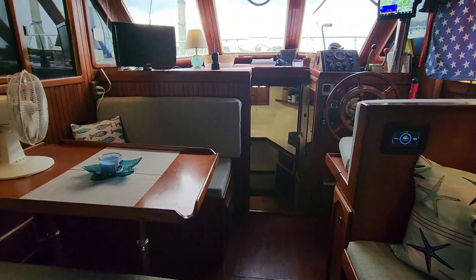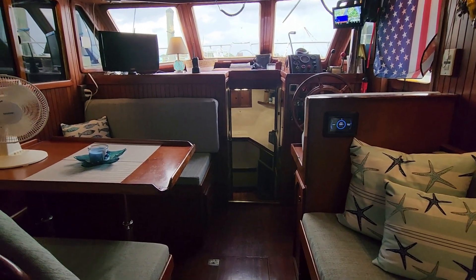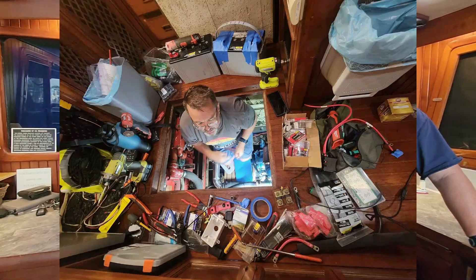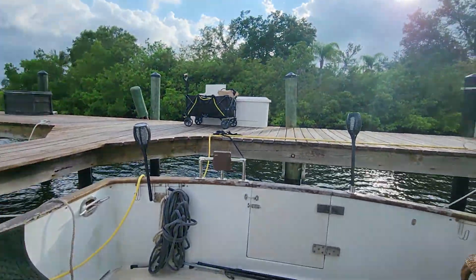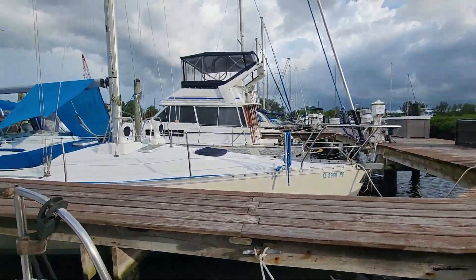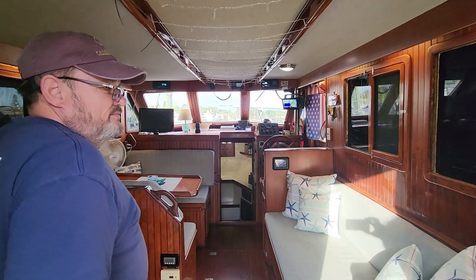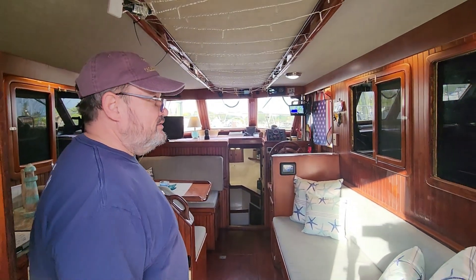The boat is clean — semi-clean. We still got to do some more cleaning and arranging. There are definitely more spaces to sit down now. I had tools and parts everywhere, but it's all good — I'm getting there. Then we've got to do the outside. Don't forget to like and subscribe so you can come along the journey with us on our little DIY trawler.